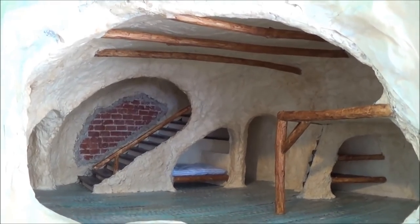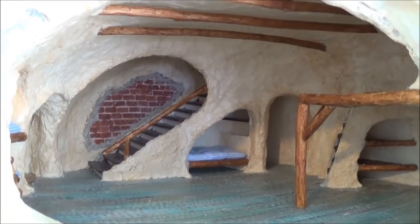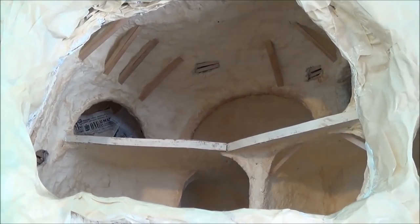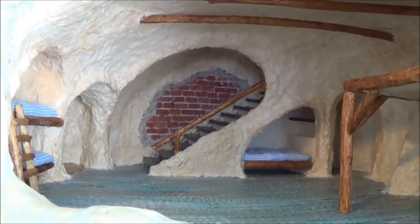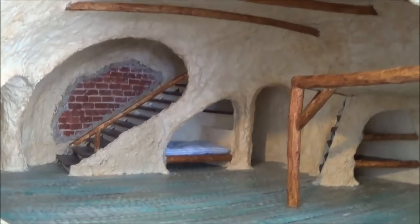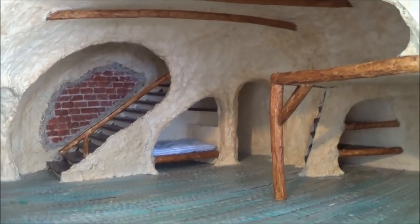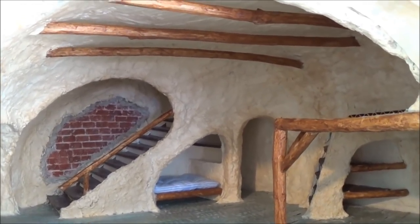Hi guys, welcome back. This is video update number 24 and we're back on the fourth floor again. The last video update was on the attic, the fifth floor, so I moved back down here and I worked a lot — you can see a lot of things going on here. I'm not done yet but I do want to give you some updates, but before we get into these updates I have to backtrack a little bit.